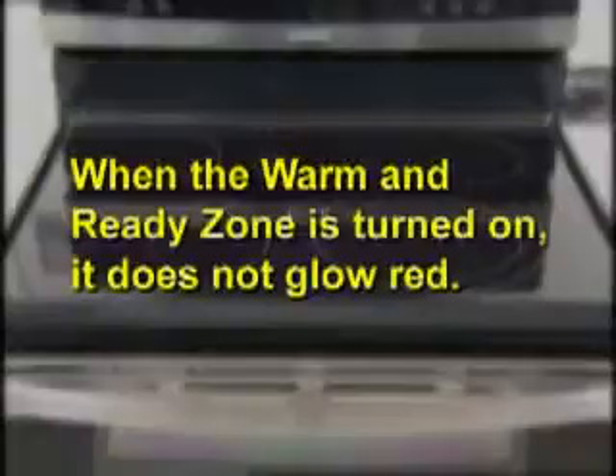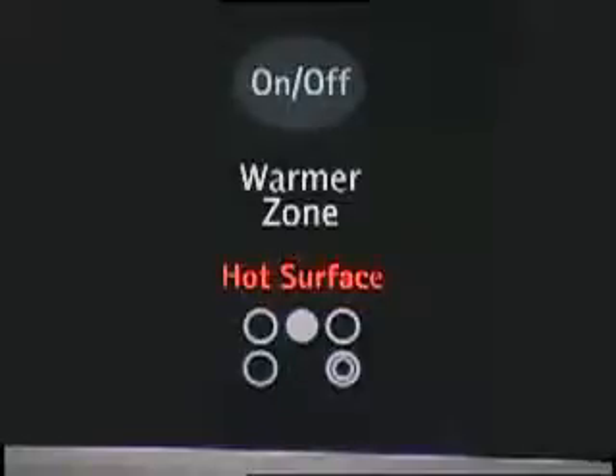Please note that when the warm and ready zone is turned on, it does not glow red. The hot surface indicator light will glow, indicating that the simmer burner is on.